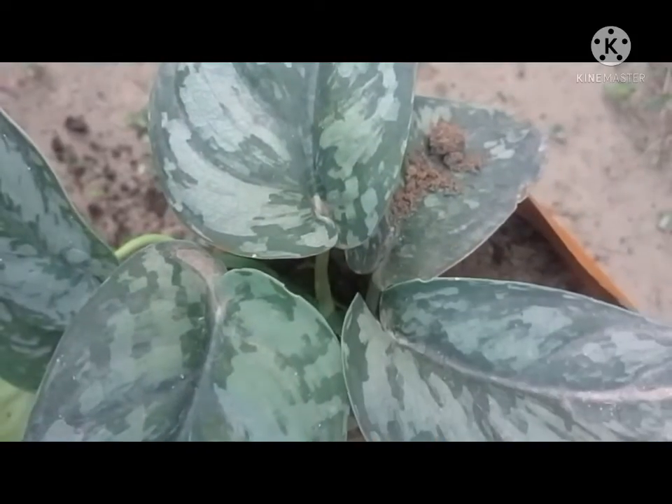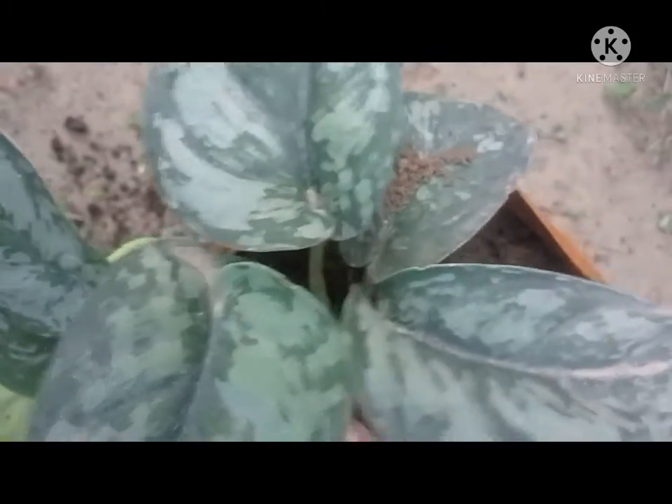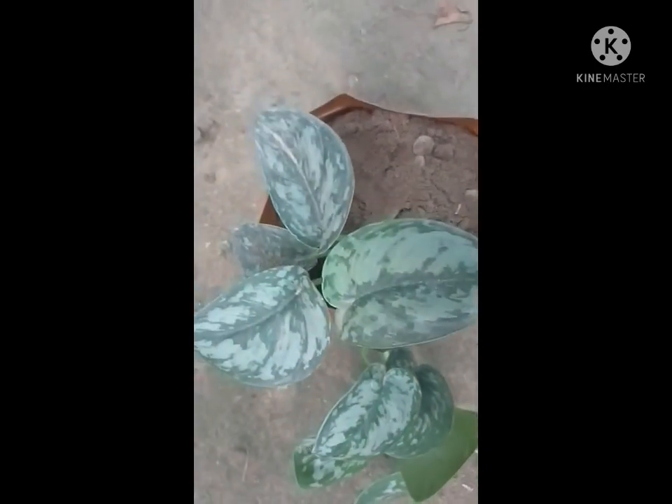So it's a very easy growing plant. We do not need much care for a silver pothos. I am done repotting. I won't be giving any support because I want to see my pothos trailing on the ground. Thanks for watching. Bye-bye.